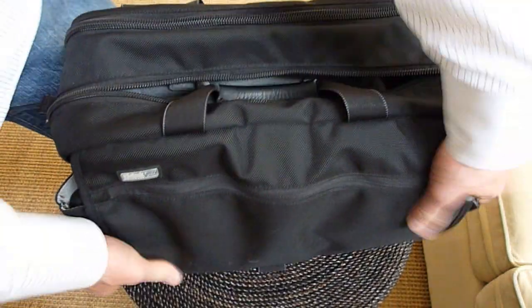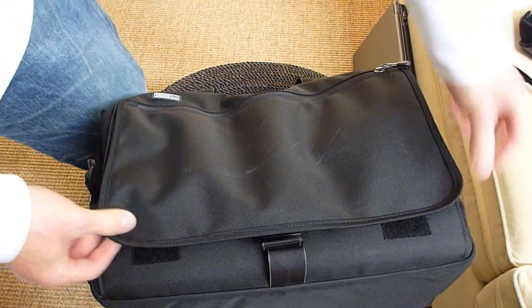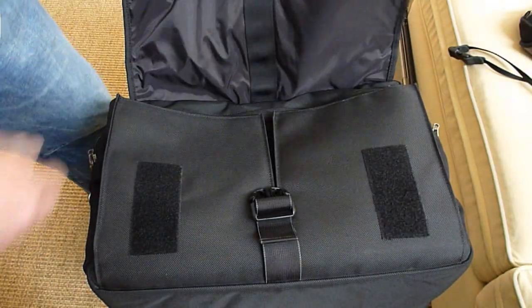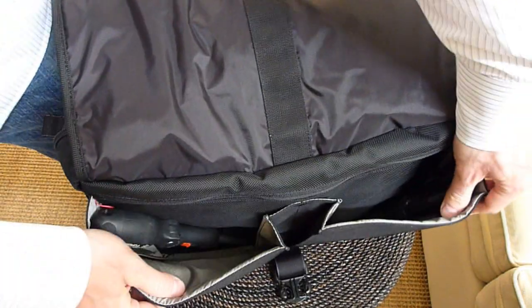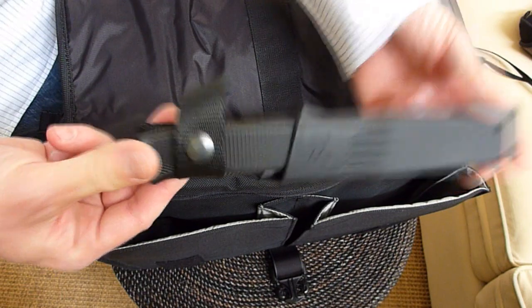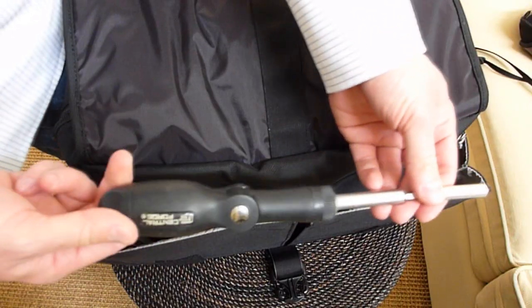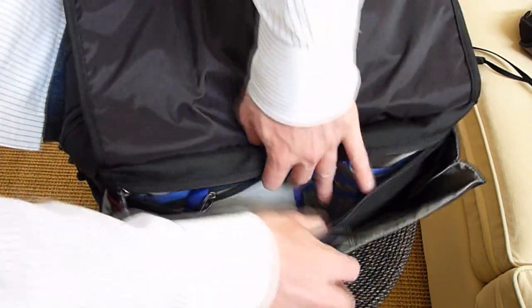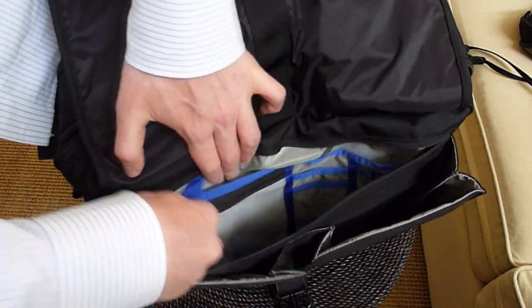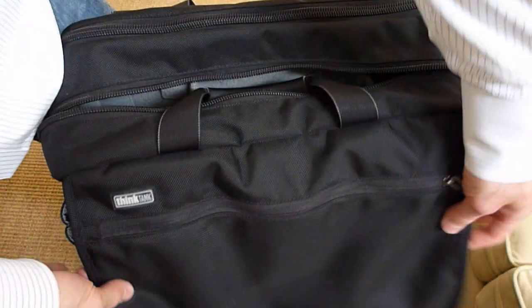Moving forward, we have two Velcro tabs that secure the front flap and a buckle. As you undo this, it reveals two big pockets. We have a survival knife here — a Falk Neven F1. Everyone should have a survival knife with them at all times — and a screwdriver. There's another zipper here with another compartment with a lot of dividers and a small zipper. I don't use this area a lot because it's hard to get to — it requires undoing the flap.